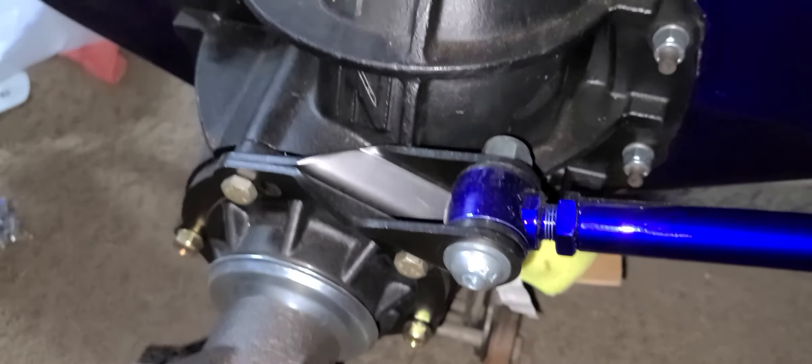It does not have a drain plug on the bottom, so you do have to install one. I took it to Curry out in Corona and they installed it for me. There was a fee, but they welded in the bung so I could have a drain port on the bottom.